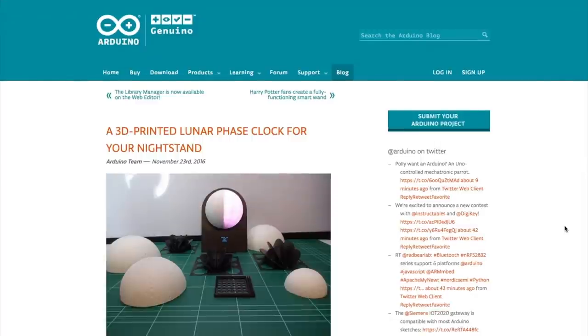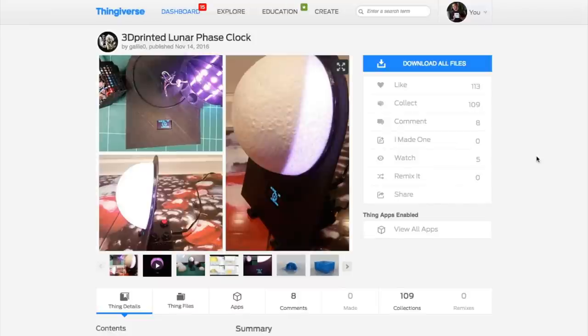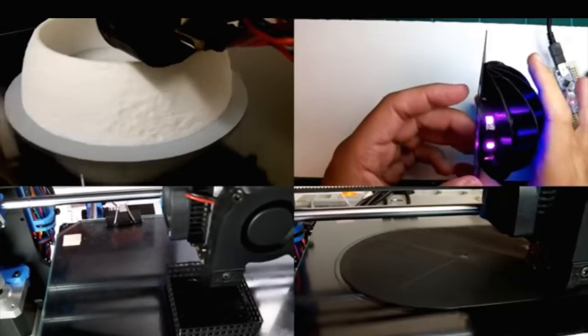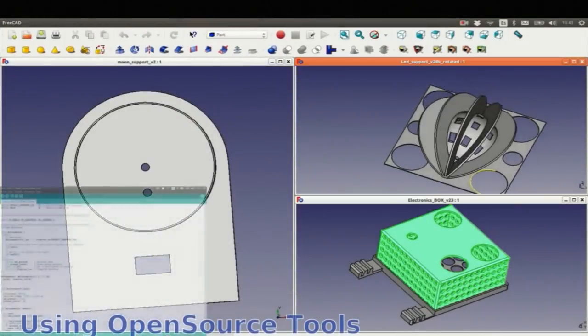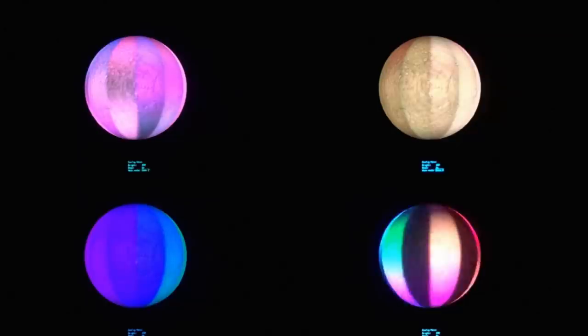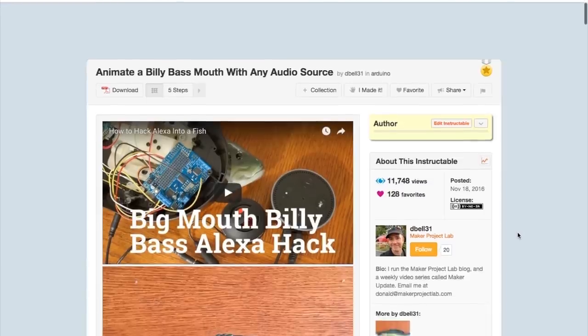Another project that caught my eye this week is this 3D printed lunar phase clock by Galileo. Inside the enclosure, the project uses an Arduino Nano, an LED strip, an OLED display for the clock on the front, and a mini real-time clock chip to keep the time and lunar simulation in sync. It also includes a few party and demo modes just for fun.